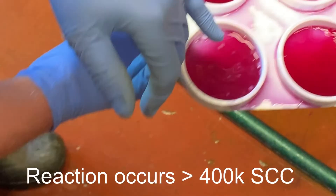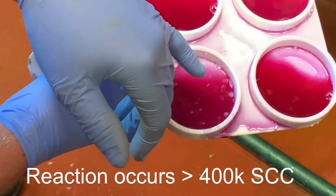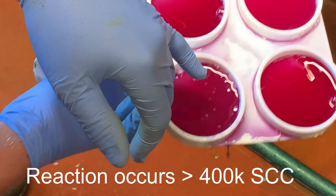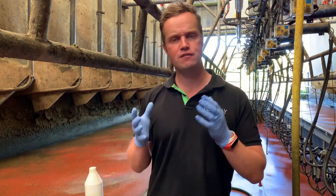A gelling reaction indicates there's infection in that quarter — over 400,000 somatic cells. The reagent is reacting with white blood cells, which causes the gelling. The more gelling you have, the higher the cell count. It's a tool you need to get used to yourself to become comfortable with, and it's very valuable on farm.